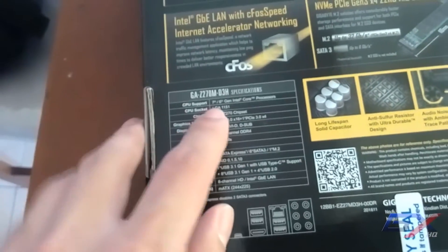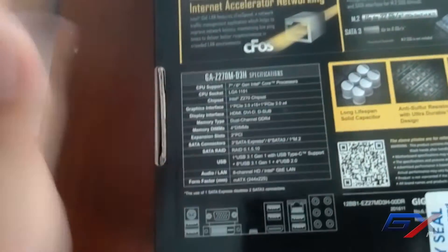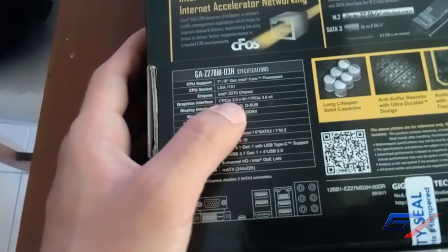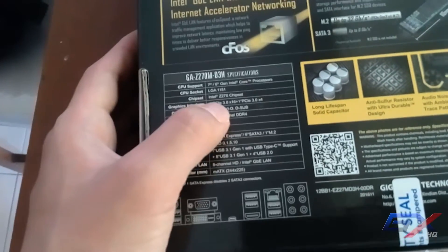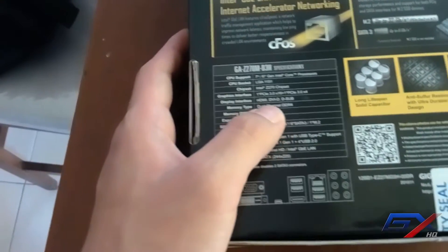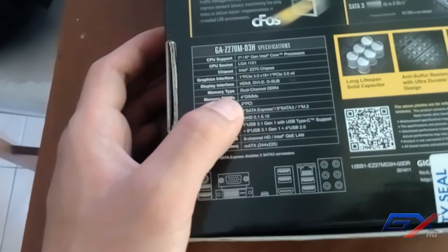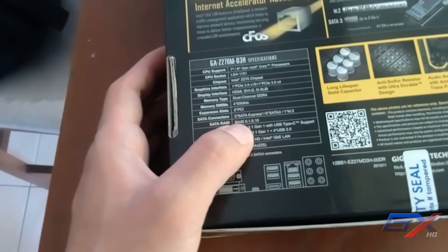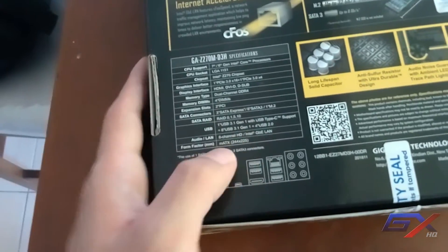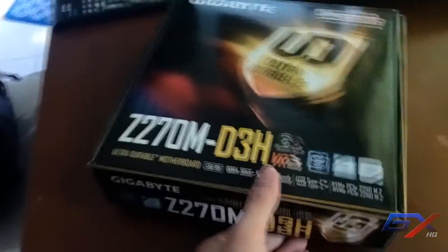The specifications include support for 7th and 6th gen Intel Core processors — i7, i5, i3, and Pentium — on socket LGA1151 with the Z270 chipset. It has one PCIe 3.0 x16 and one x4, HDMI and D-Sub outputs, dual-channel DDR4 with four DIMM slots, SATA with RAID 0/1/5/10, USB, 8-channel HD audio, Gigabit LAN, and it's a Micro ATX form factor.